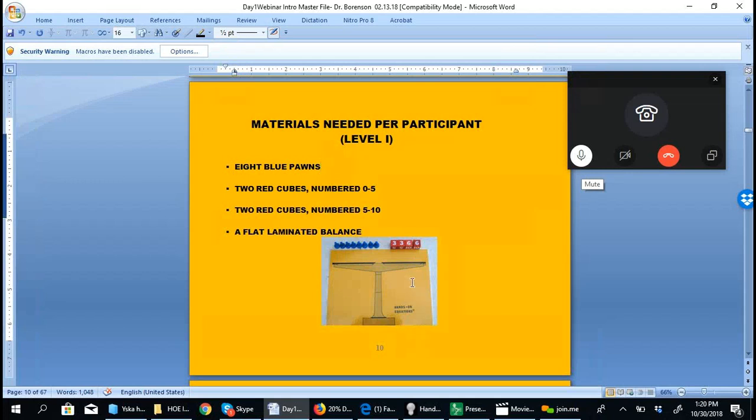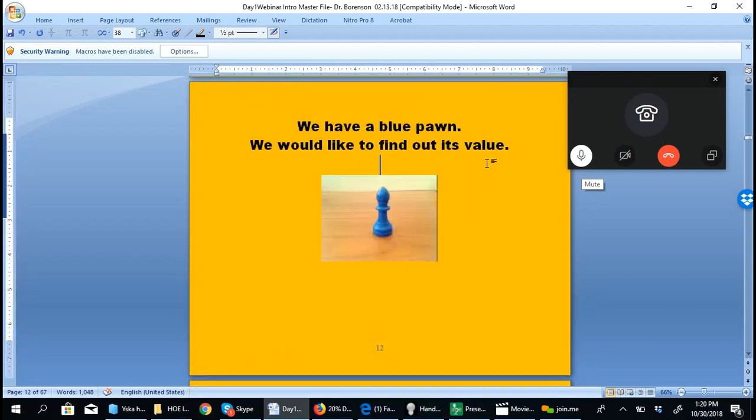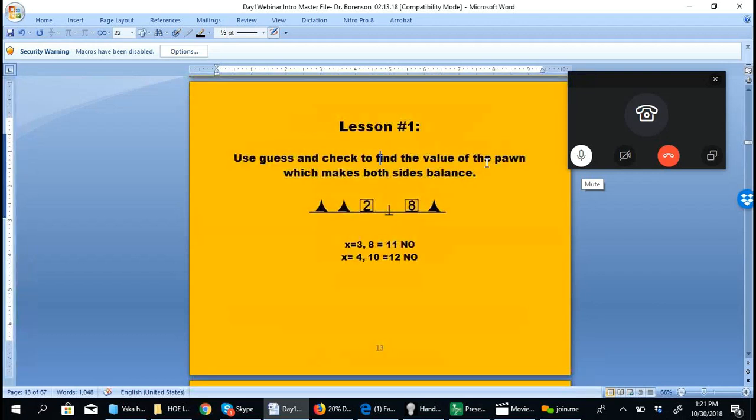There are certain materials that students use: a flat laminated balance and blue pawns and red cubes for level one. The teacher uses a three-dimensional scale with no moving parts — it's just used to represent the equations. The goal of Hands-On Equations is to find the value of the blue pawn.